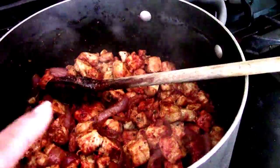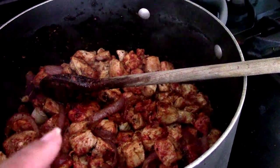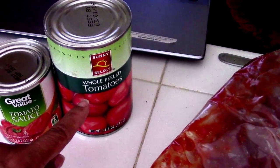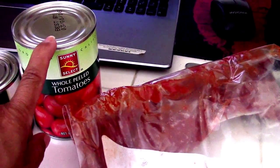Just chopped up pork butt. I added some tomato paste and I'm cooking that down right now, then I'm going to add in a can of whole peeled tomatoes and a can of tomato sauce. This is half of one of those big ginormous cans, or you can add one can of the red enchilada sauce.